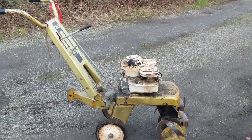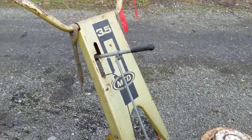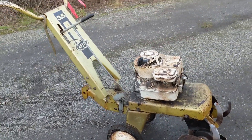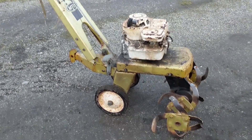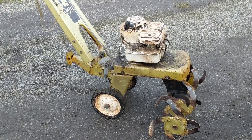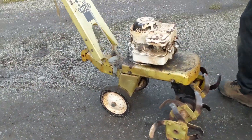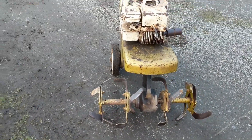Hey guys, Machines and Metal here. Check out this old girl. We picked this up the other day in one of our trailer loads of equipment. And man, this thing is — I think — as old as me, if not even older. It's probably from the 70s. I'm from the 80s, by the way. But they built them well back then, and it's probably rototilled for the last 40 years.